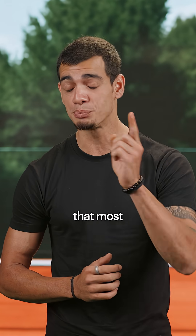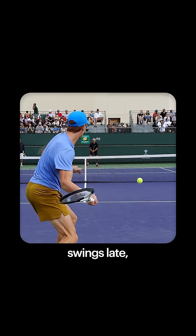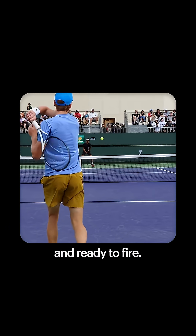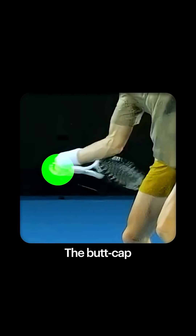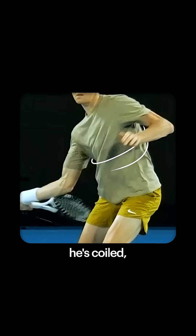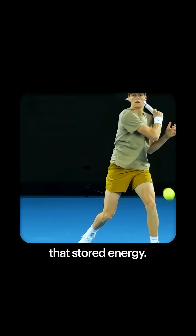But here's the part that most people miss. Sinner doesn't actually swing early — he actually swings late. But everything is loaded and ready to fire. If you freeze frame his swing, you'll see the butt cap of the racket points left and the racket tip faces right. It means that he's coiled like a spring. And right before contact, he releases that stored energy.